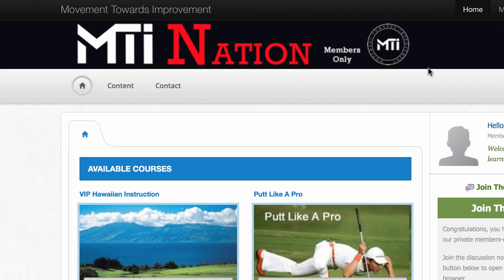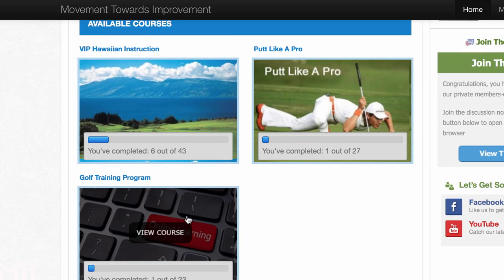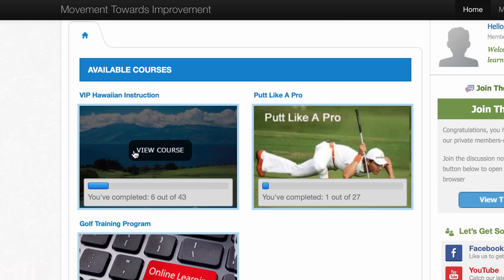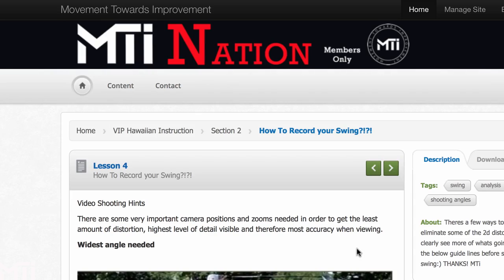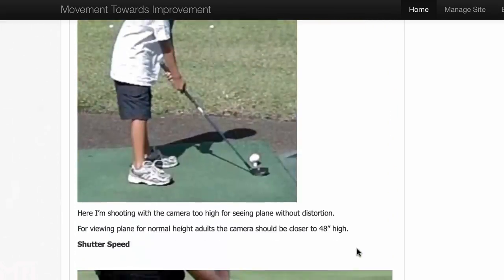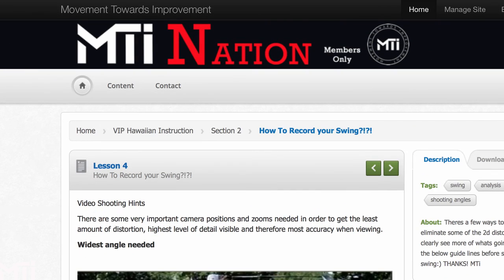Here we are in the back end of my MTI Nation membership website. We got two courses available right now: the Hawaiian Instruction and the Putt Like a Pro. Me and Kelvin just finished up a golf training program filled with stretches and exercises that are golf swing specific — quite different from TPI. Kelvin actually made an article on the video I just did on how to record your swing. I'll be more than happy to send this to you guys for free — just send me an email at sendmeyourswing@gmail.com with 'send me free article' in the subject line.